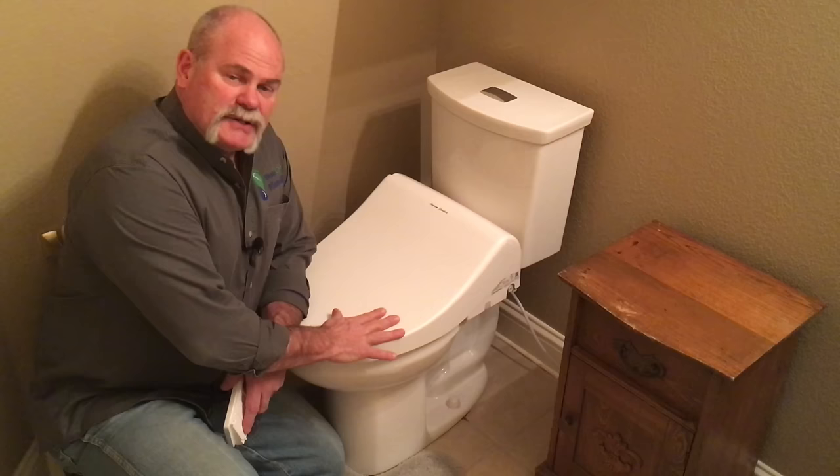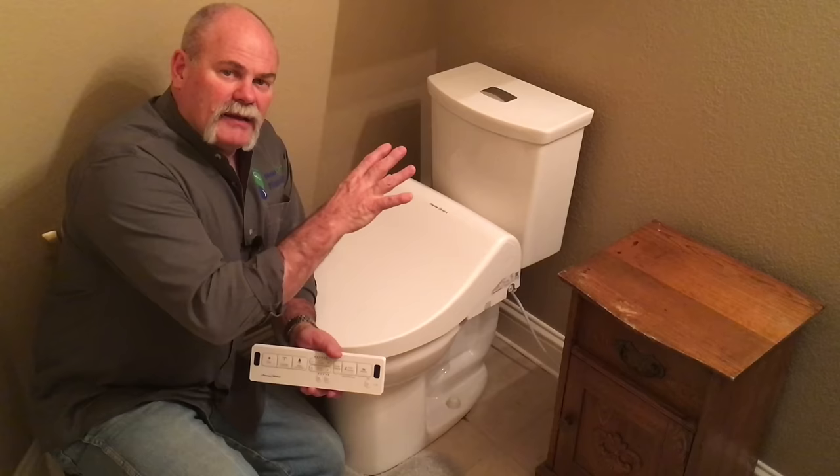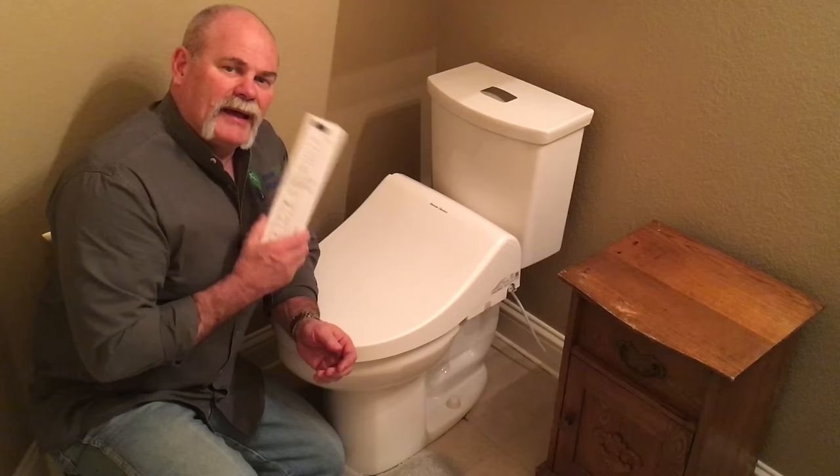My toilet has a bidet toilet seat, which also has a water connection and an electrical connection, so you need to make sure that you've got electricity close if you decide to install one of these. My toilet has a remote control — it doesn't get any better than that.